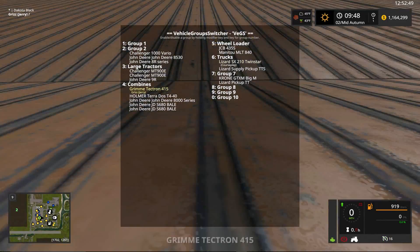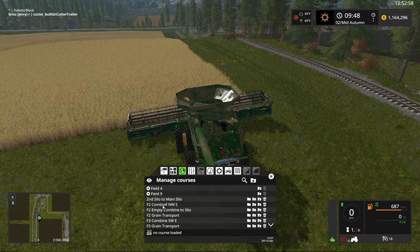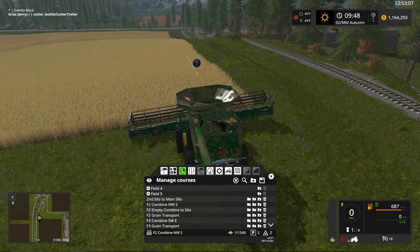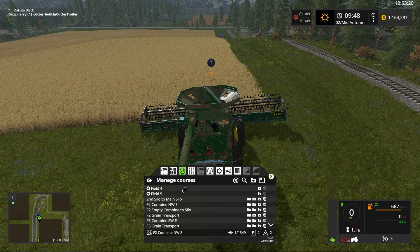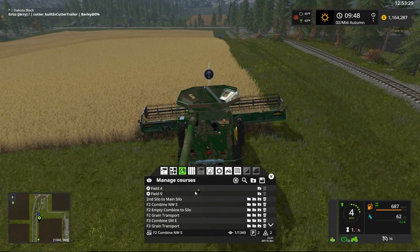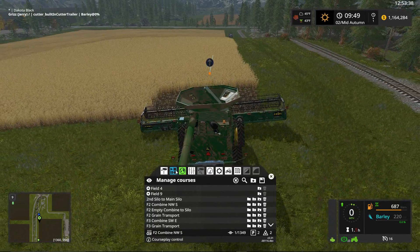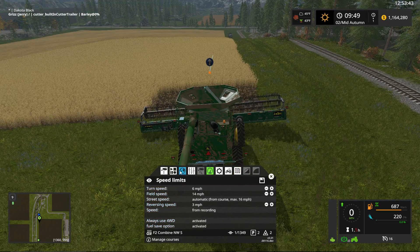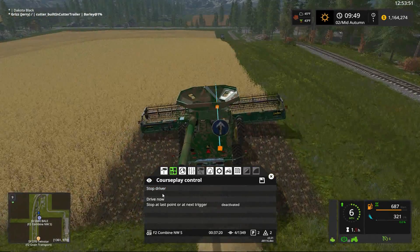Now we'll tab up to our John Deere combine. The course from before — 'Field Two Combine Northwest to South' — is still valid, so we select that since it's the same as the first example. We'll unfold the harvester, turn it on, and get it started. After releasing the parking brake I pull into the field just a little bit to harvest the first few feet of crop. Four-wheel drive on for added traction, and we send him on his way harvesting the barley and laying down a windrow.